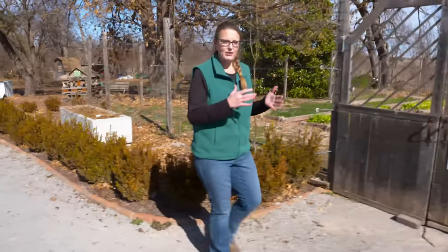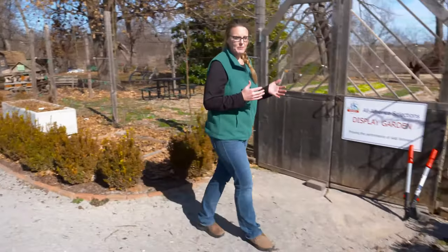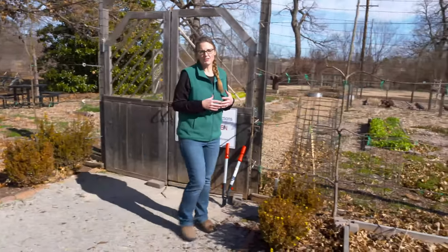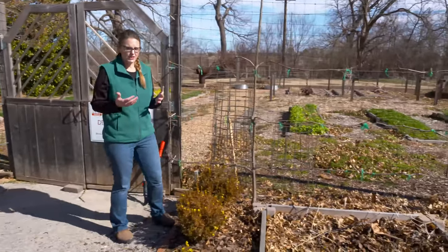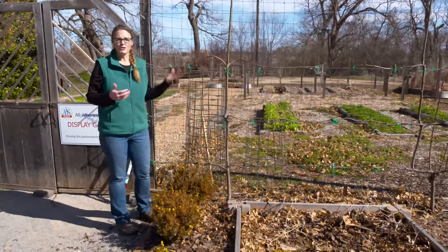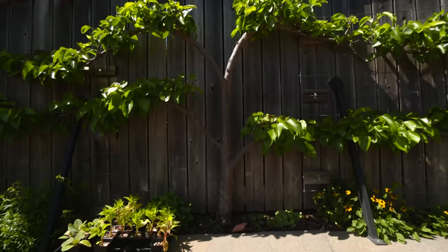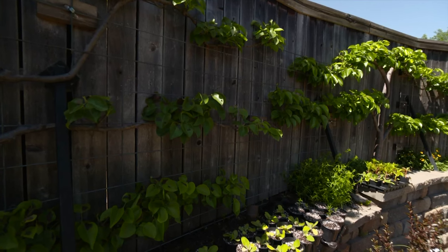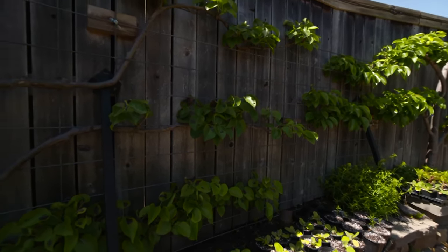Espalier is a form of intense pruning where we actually train a tree into a two-dimensional form. You might see this out in the open on some wires or up against a brick wall. It's a form that actually dates back to the Roman era, and one reason why you might espalier a tree is for the aesthetic value — it adds a lot of vegetation into a vertical space that might not otherwise be covered.